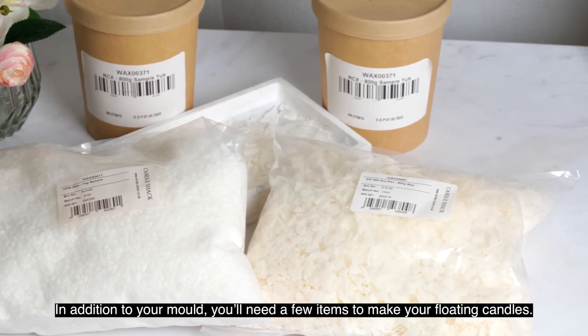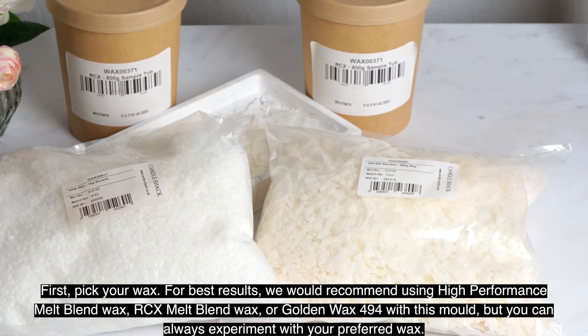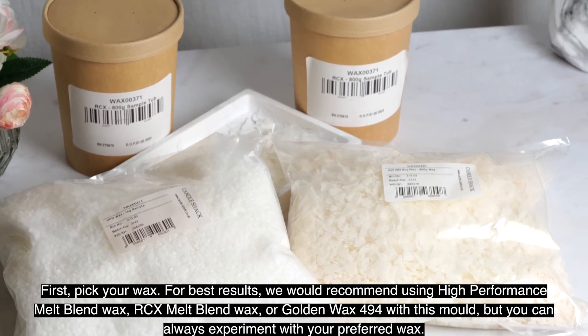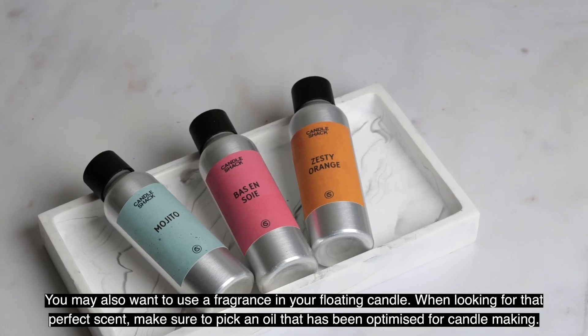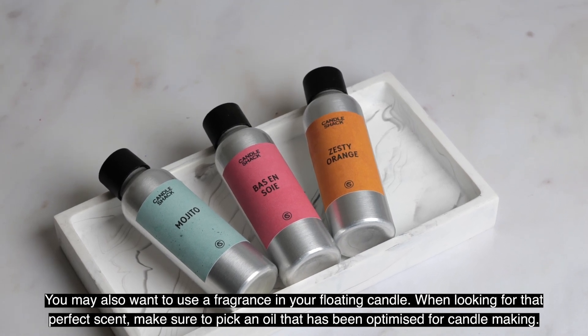In addition to your mold, you'll need a few items to make your floating candles. First, pick your wax. For best results we would recommend using high performance melt blend wax, RCX melt blend wax, or golden wax 494 with this mold, but you can always experiment with your preferred wax. You may also want to use a fragrance — make sure to pick an oil that has been optimized for candle making.